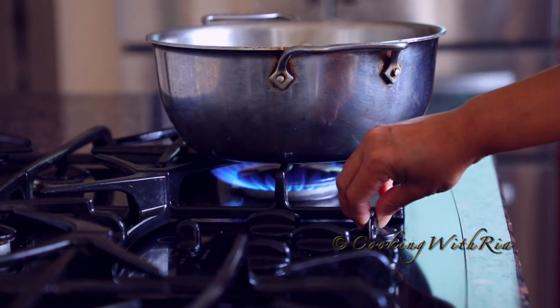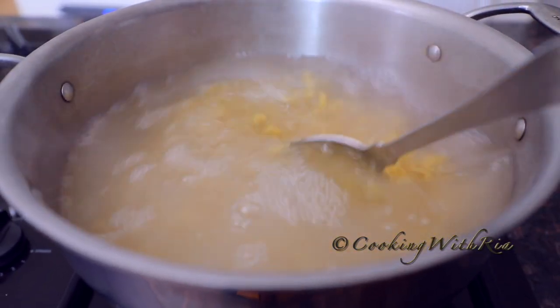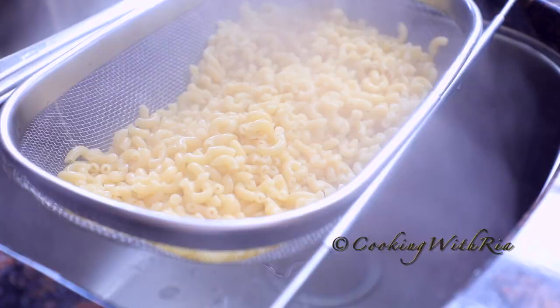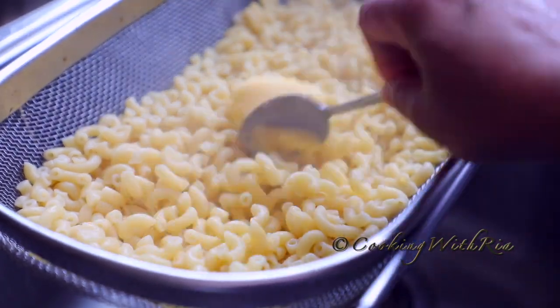Next I'll boil some elbow pasta for the macaroni salad. Boil according to the package instructions, and once it's boiled, drain it. I always add a pat of butter because, as we all know, butter makes it better. I also boiled this the day before to save on prep time.